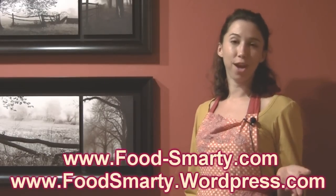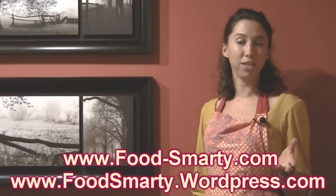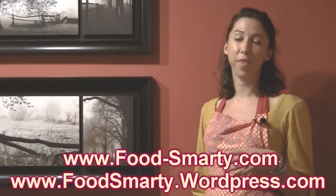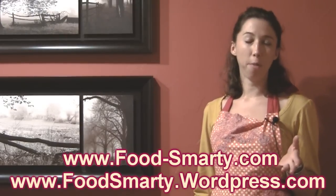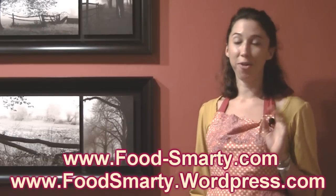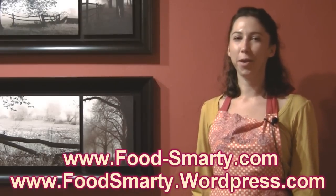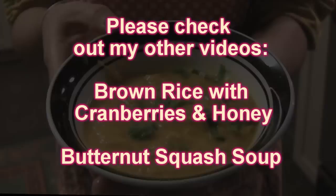You can find these recipes and a whole lot more at foodsmarty.wordpress.com, or you can visit my website with lots of information and delicious baked goods at food-smarty.com — that's F-O-O-D-S-M-A-R-T-Y. Be sure to leave a comment, rate my video, and subscribe to the channel so you can get all the rest of the great cooking videos I'm going to be doing. Thanks for watching, and learn to be a Food Smarty. See you next time!